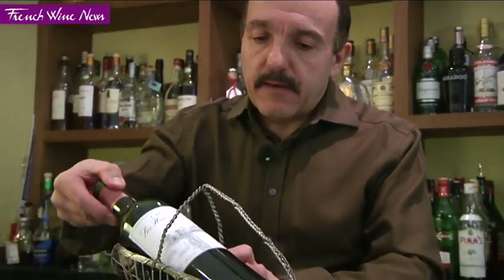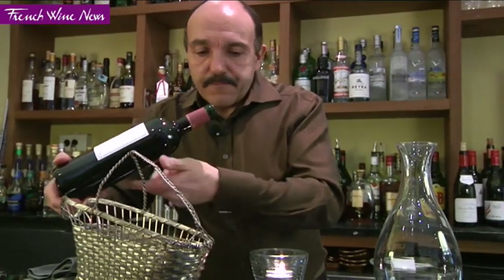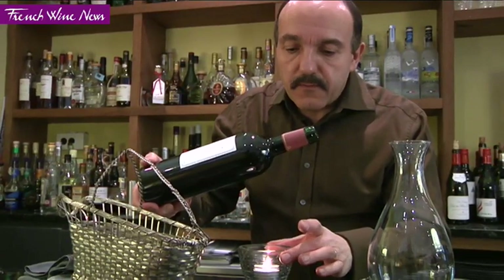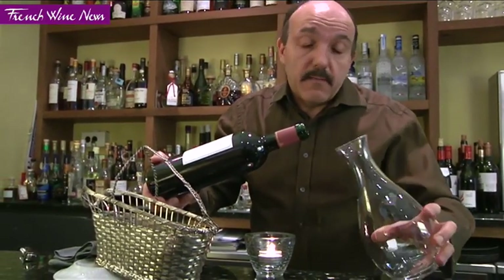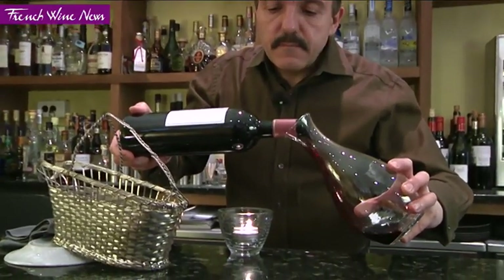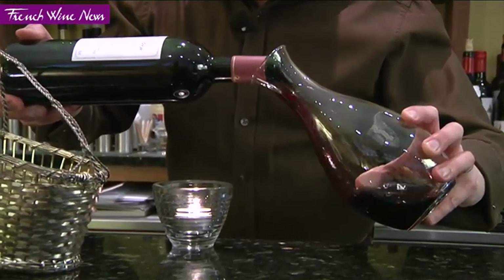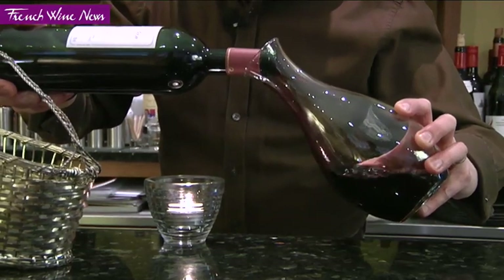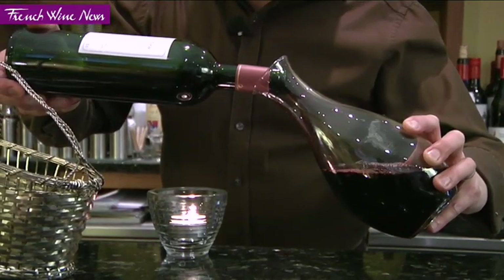I'm going to be very careful to keep the bottle as horizontal as possible and bring the shoulder of the bottle over a light. It could be an electric light — we use a candle because it's a bit more romantic and traditional. Now I'm going to decant very slowly, and normally the sediment should only appear towards the end, because I haven't moved the bottle too much. When I see the deposit coming, I'll stop.